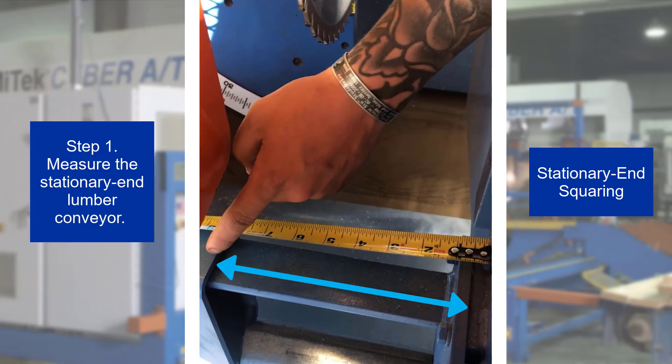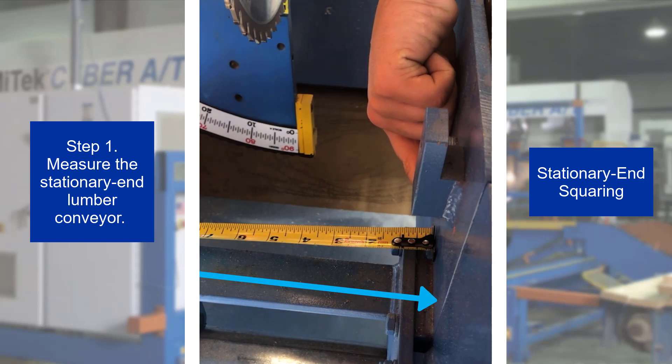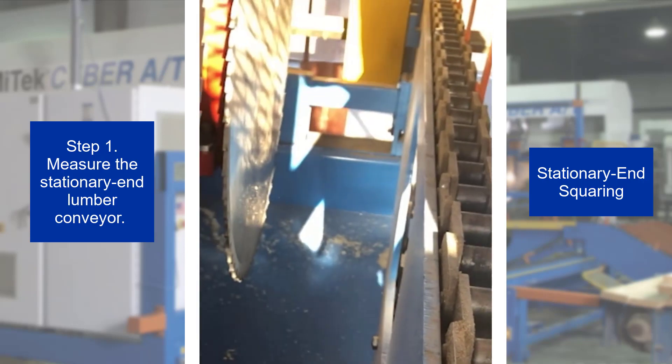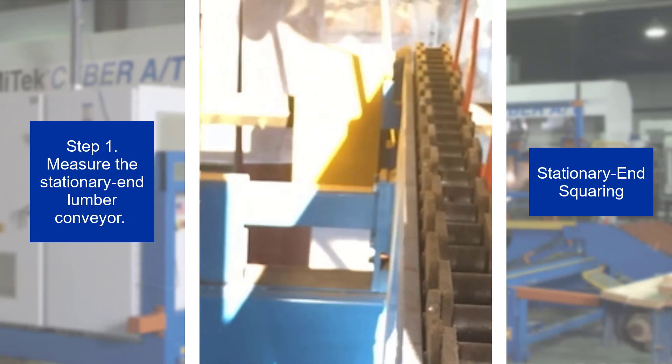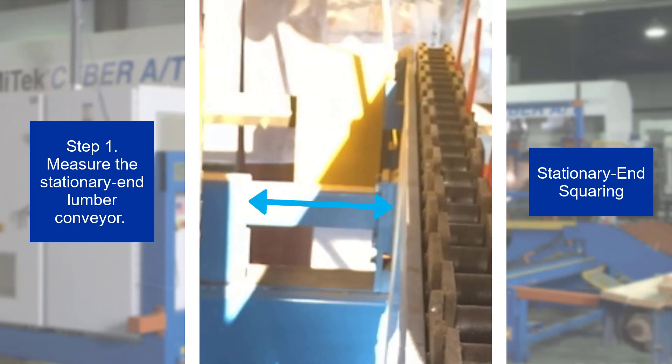Step 1. Measure the distance between these two points at the infeed side on the stationary end lumber conveyor. Repeat this at the outfeed side of the stationary end lumber conveyor and remember this measurement.